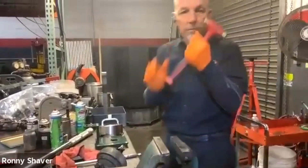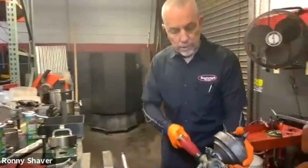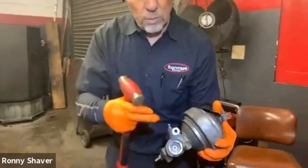Soft metal hammer. I usually hit this part of the valve body, not this end where the plug is. You don't want to damage this.